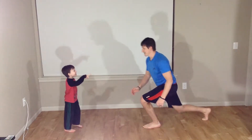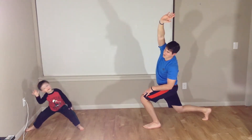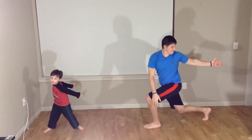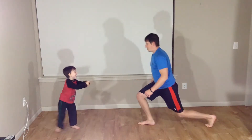Switch sides again. I'm doing it. Good job. Then reach up. Crunch over. Hand to the outside. Rotate. Center. Hand up. I'm doing it. Good job, Lucas.